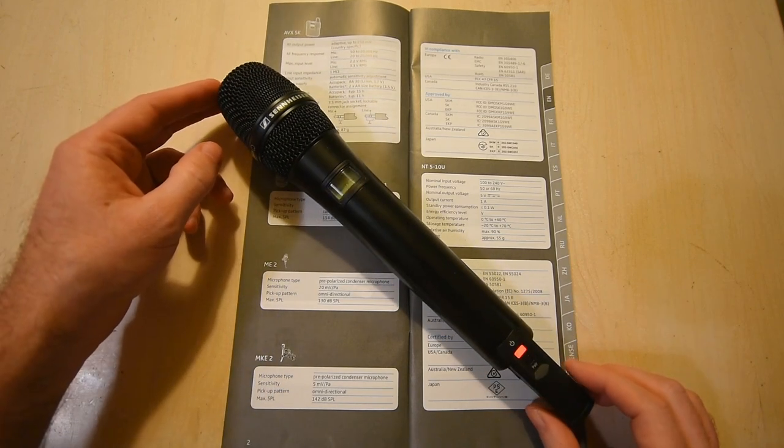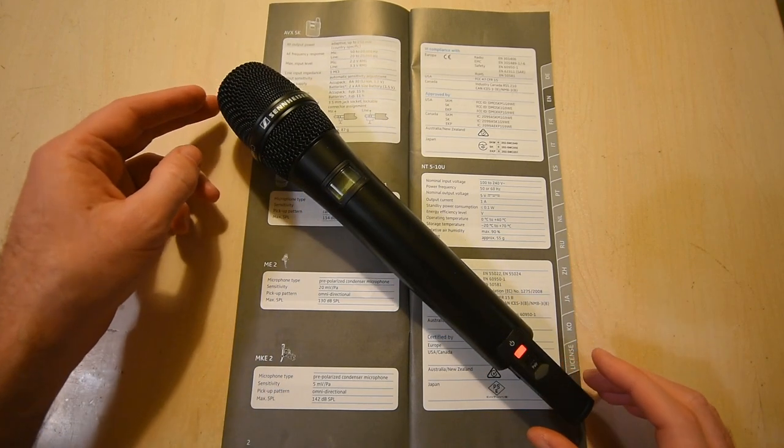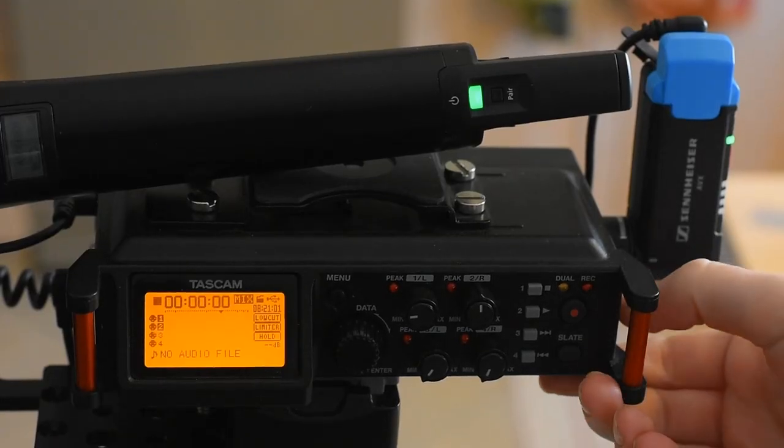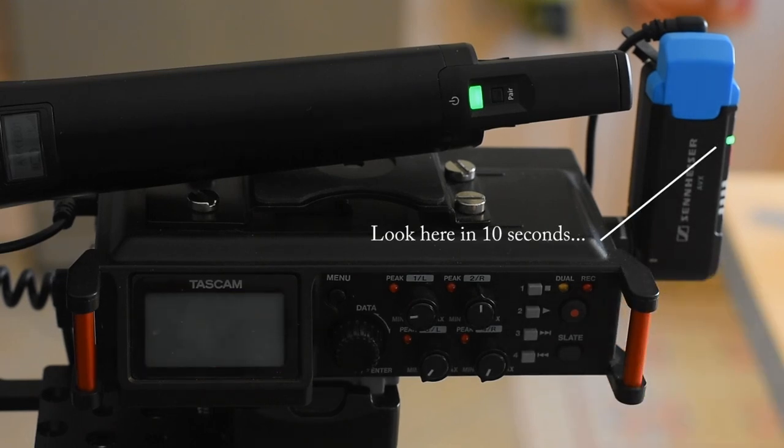One last thing before the conclusion: Sennheiser added phantom power support to the AVX. Some users mistakenly thought the receiver can be powered via phantom power — it can't, though it can be powered via USB as shown. What phantom power does is enable automatic sleep mode: the unit senses when your recorder is turned off and goes to sleep automatically after a few seconds to preserve battery life. Initially this didn't work for us with the DR-70D, but we found we had forgotten to enable phantom power on the second XLR output where the receiver was connected. After turning it on, it worked perfectly.